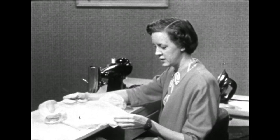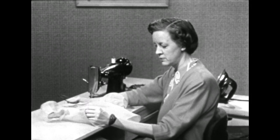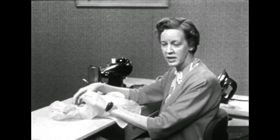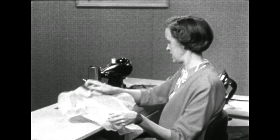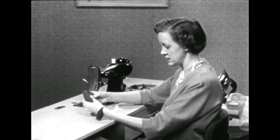A French seam would be ideal on this organdy blouse, for it not only makes a neat seam on the right and wrong side, but it will also be comfortable because those sharp raw edges will be encased within a seam. The French seam is really a seam within a seam as you can see here.